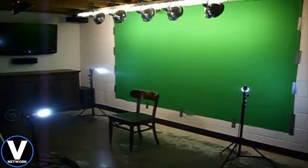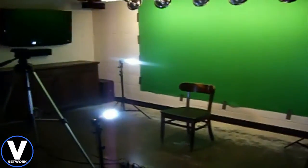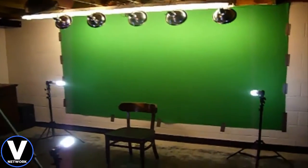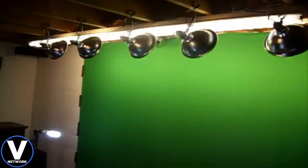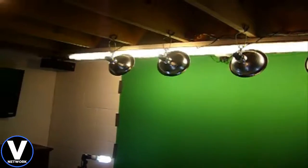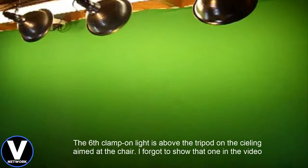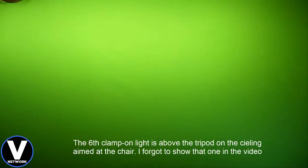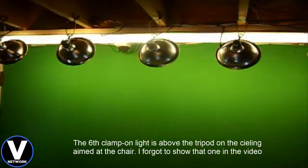Hey, what's up guys, Joe here. I just wanted to take a minute to show you guys the green screen setup now that I have it finished — well, it's always a work in progress. I got the can lights hung up. In my previous video I talked about buying three of these can lights, but after I got them set up I realized I needed more light, so I went and bought three more. The idea works really good — they put a lot of light on the green screen, though you probably won't be able to tell from this camera angle.